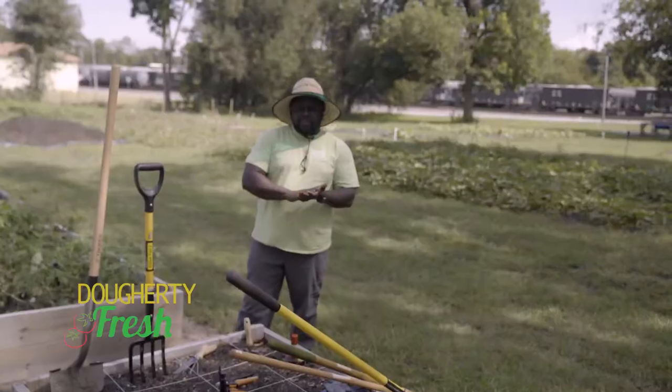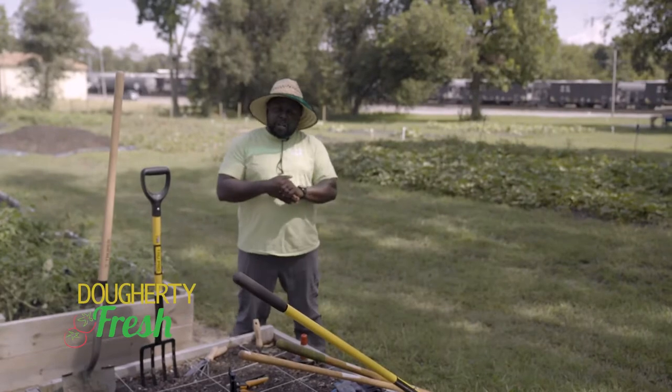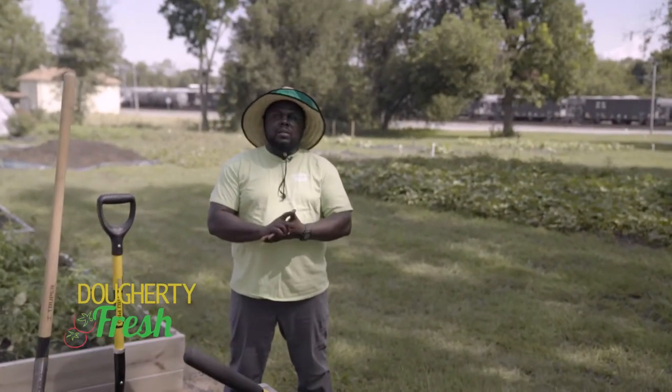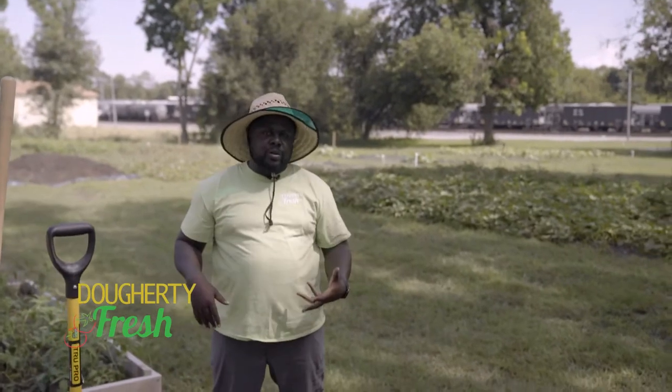Hey, hey, hey, what's going on again? It's Farmer Fredo. I'm executive director, Flint River Fresh, and you guys have already received your Grow Your Groceries home installation.